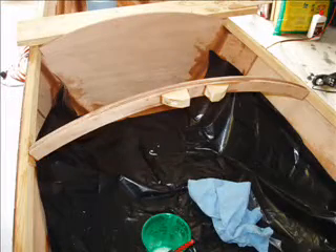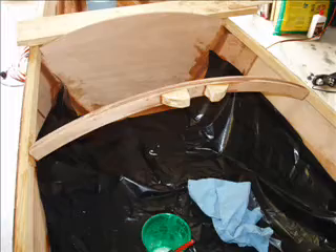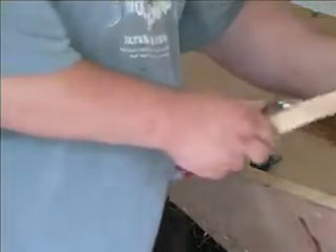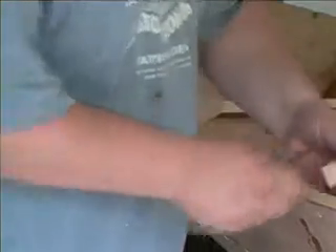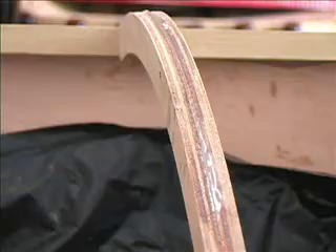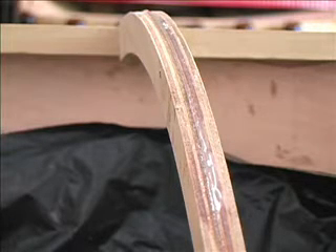Today's project involved installing some of the structure that will ultimately support the deck of the Mill Creek 16.5. I began by installing the deck beam, which is a pair of laminated cut arching plywood pieces that were previously laminated together.